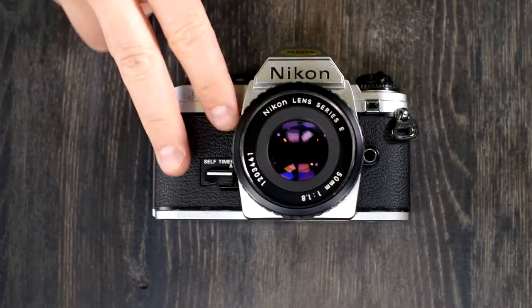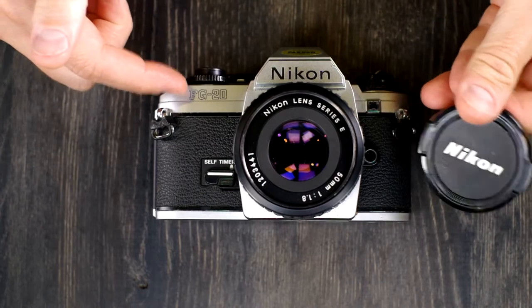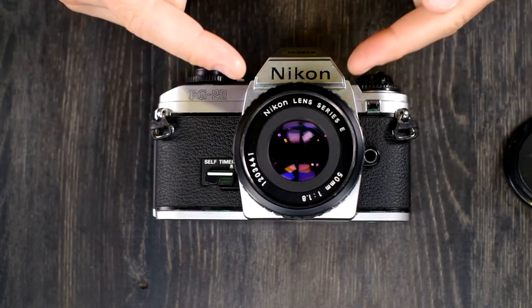Hey everybody and welcome to this, my second of two videos on the Nikon FG20. In the first video we looked at what all of the buttons were, and in this video we're going to look at what all of them do.